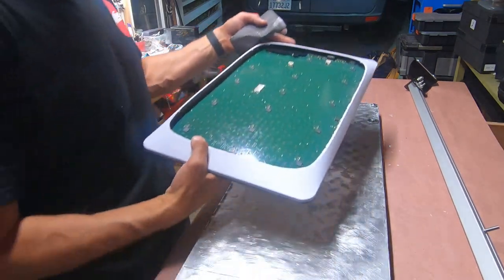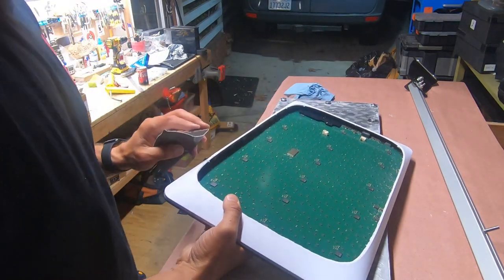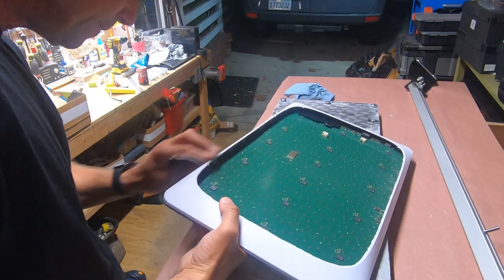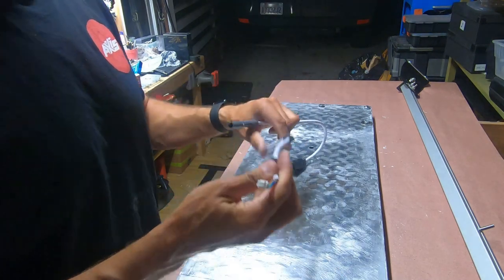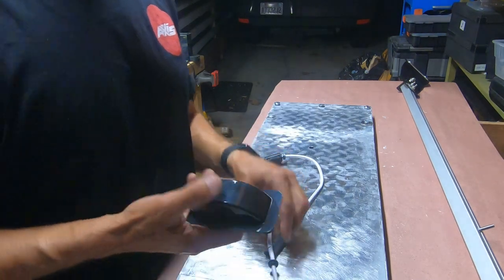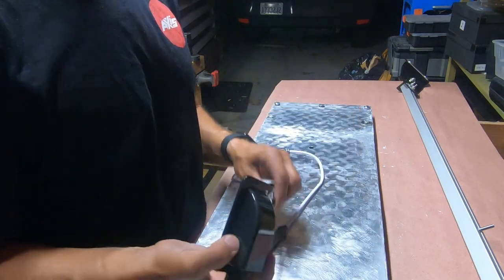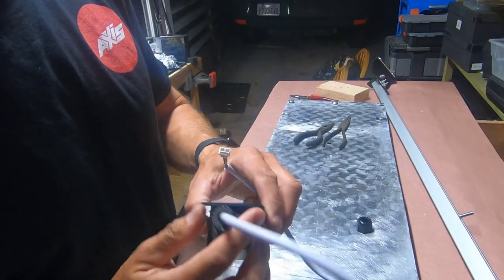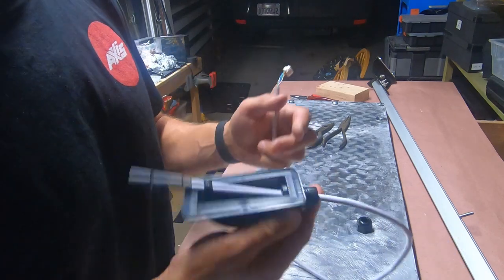Before I glue this on I'm going to rough up the outsides just so that the glue sticks as good as possible. This is the cable that was in the dish — pulled it out — this connects to the PCB and I'm going to wire it through my roof. This is what I'm going to mount on the roof, so this goes through first. I got it through — this was a little bit of a challenge to get this plug through the hole, but it fit.